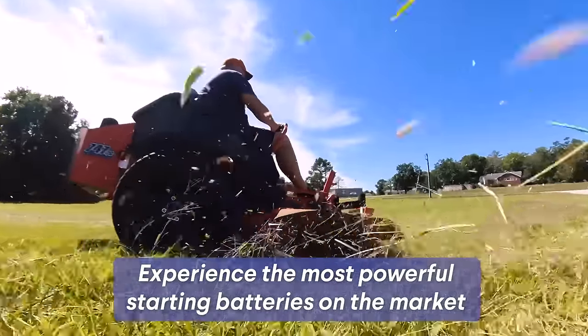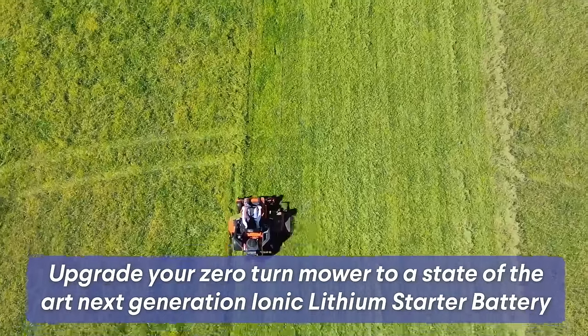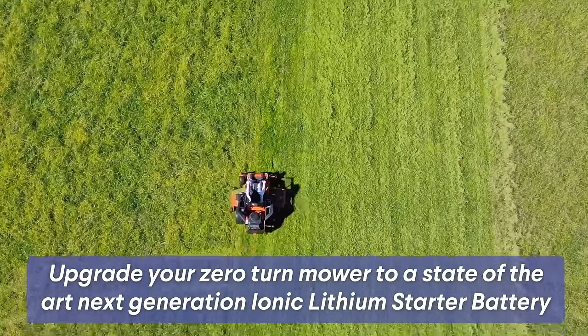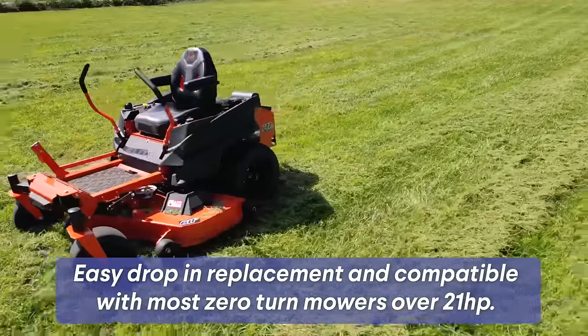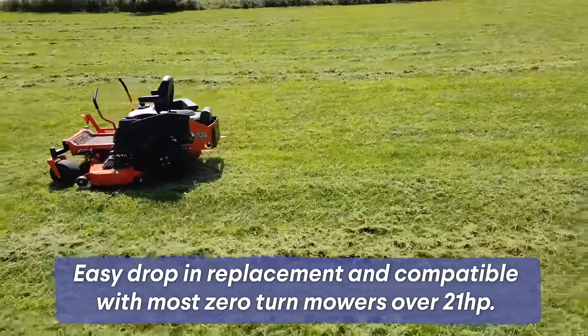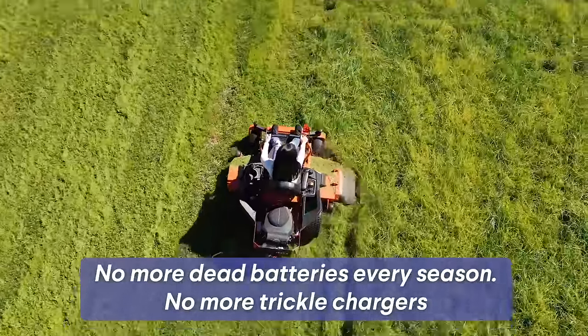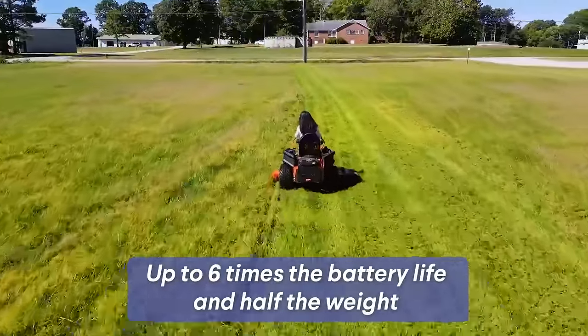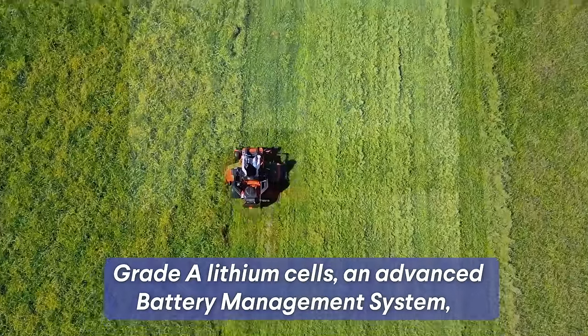Experience the most powerful starting batteries on the market. Upgrade your zero-turn mower to a state-of-the-art next-generation IONIQ Lithium battery. It's an easy drop-in replacement and compatible with most zero-turn mowers over 21 horsepower. With up to six times the battery life and half the weight of traditional lead-acid batteries, this upgrade will far outlast your old batteries with zero maintenance.